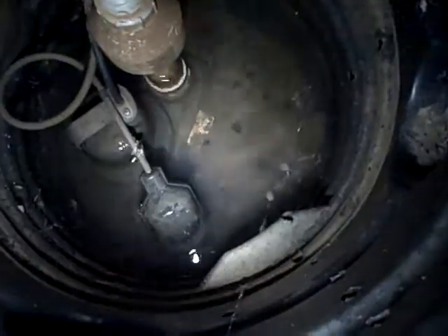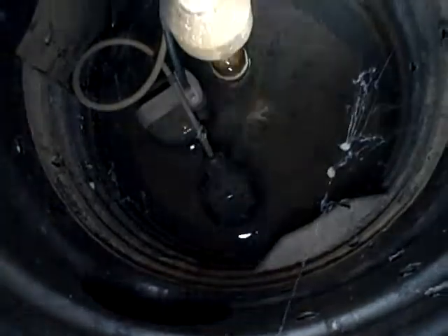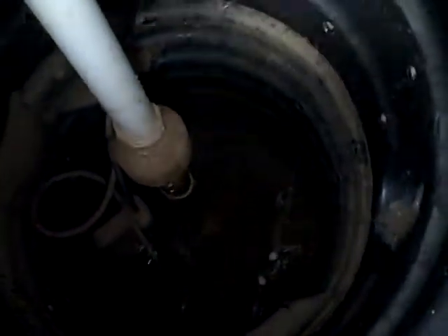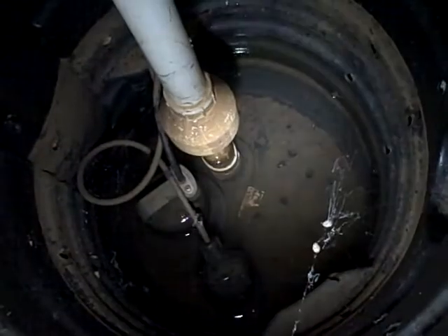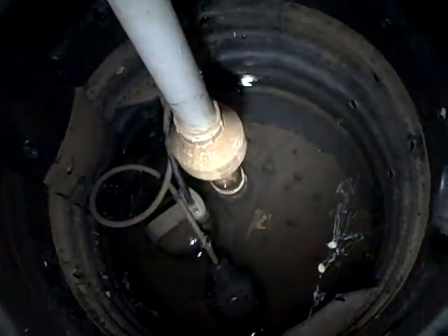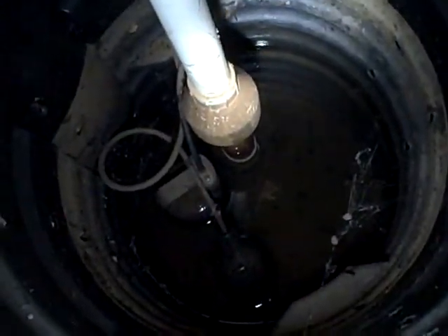Basically when that float comes up, it kicks it on. So the water comes here, comes in through those holes, gravel keeps it from clogging up, and when it fills up to a level — rising, rising — hits that float, kicks it on, kicks it out. That's the sump pump. That's the way it gets water out of your crawl space. Very efficient, not terribly expensive.